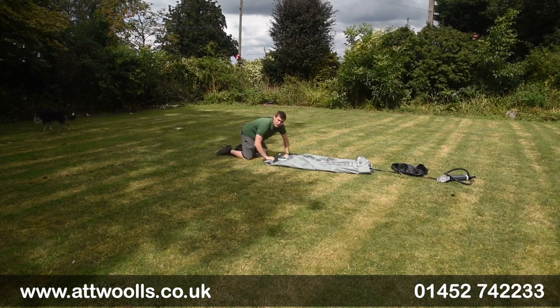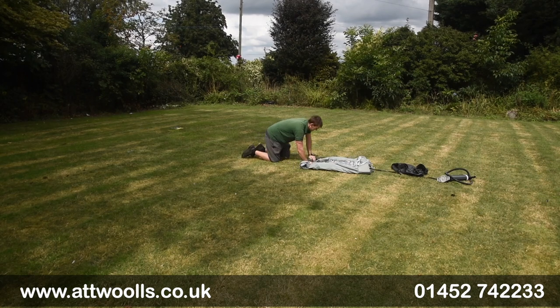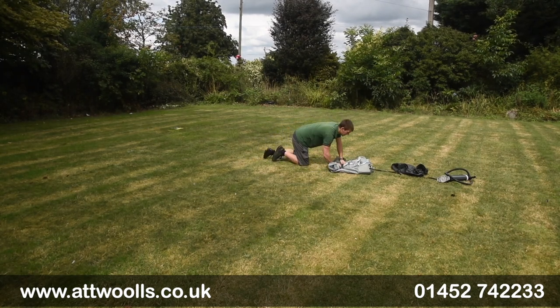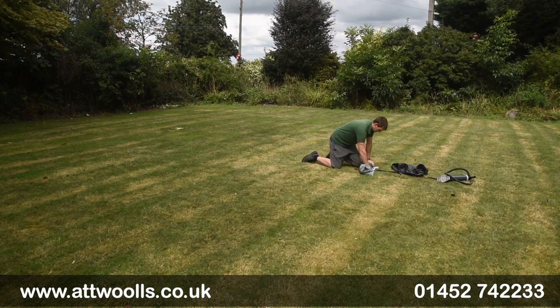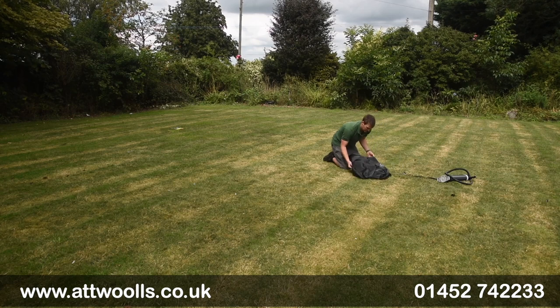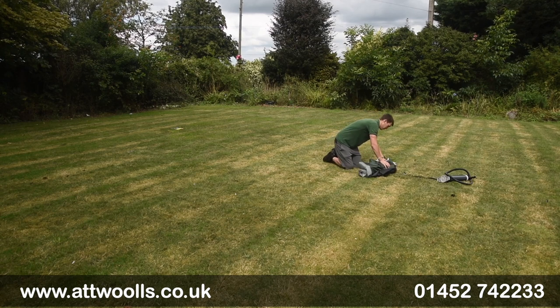One of the joys of this product is the small pack size — because essentially it's just fabric, no poles, just guide points. Clip it, tension it, and then you can flip the bag over the top. Turn it upside down and you're done.